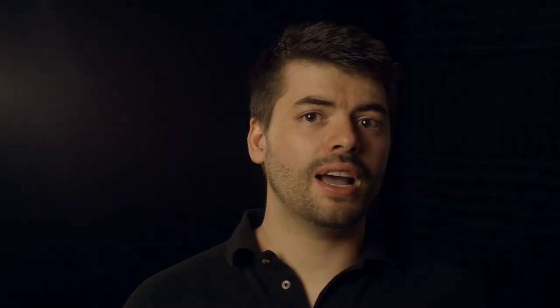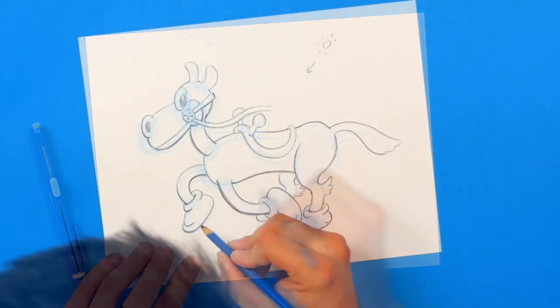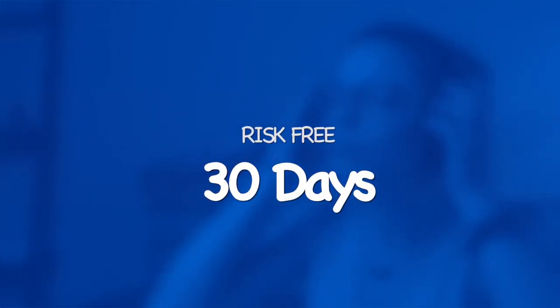Once the realistic version is solidified, I'll take you through my process on how you can create a cartoon version of anything you can imagine. This course comes with a money-back guarantee so you can try it risk-free for 30 days. I'll see you in the course.